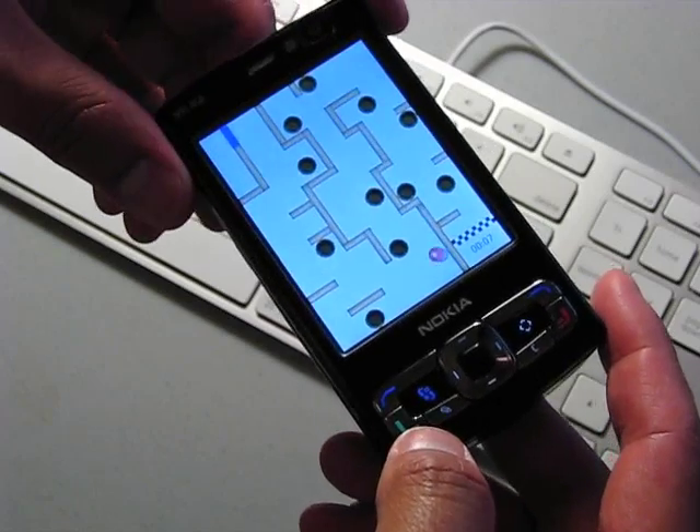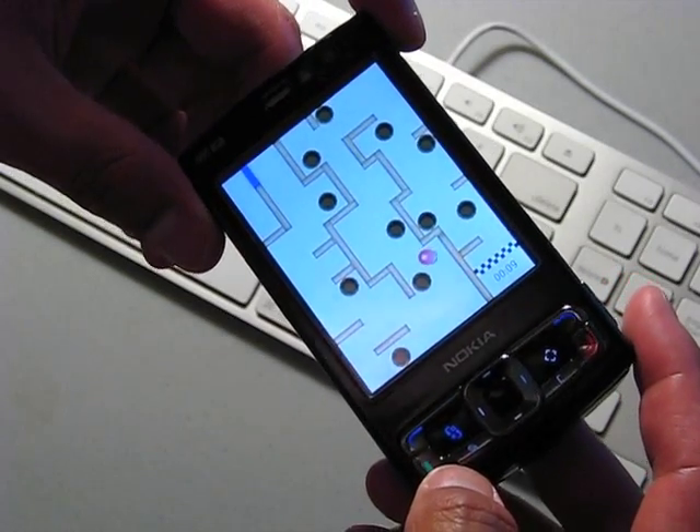This game is only $6, but there's a free version that comes with 4 levels and 1 ball.